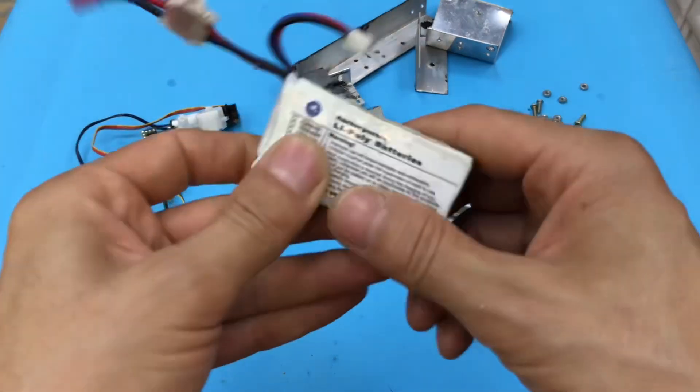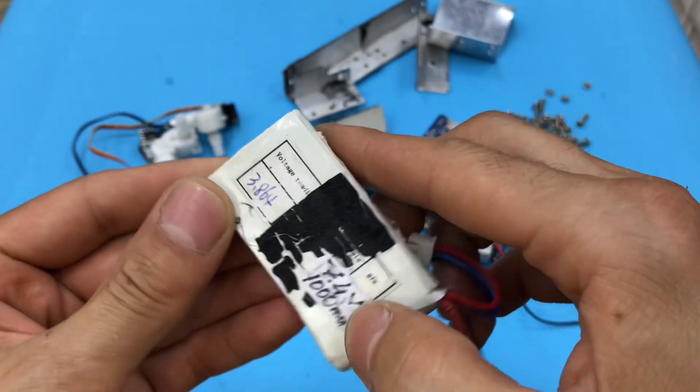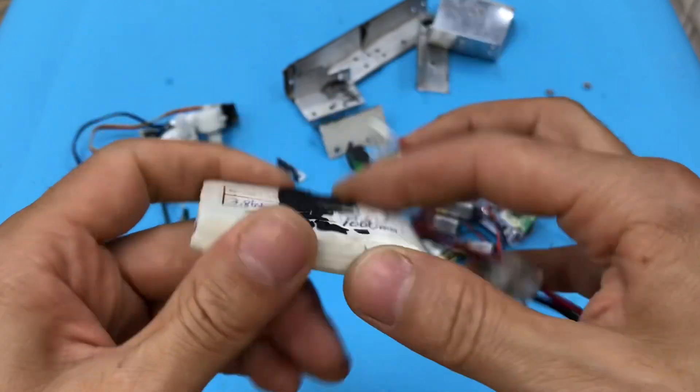We have a lithium battery — a LiPo. It is about 7.4 volts, 1000 mAh.